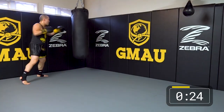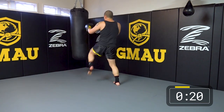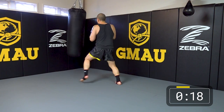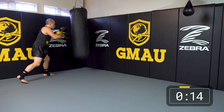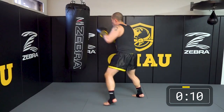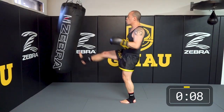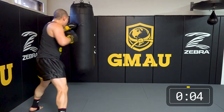Try to pick it up now — last round, last 20 seconds. Win that round. Use all your strikes: push kicks, jabs, crosses. Pick it up, use some flurries, burn it out.